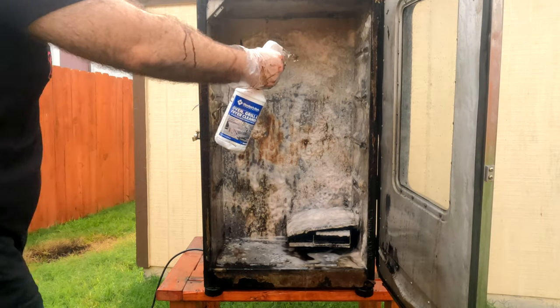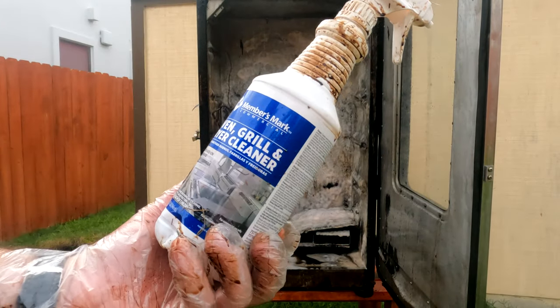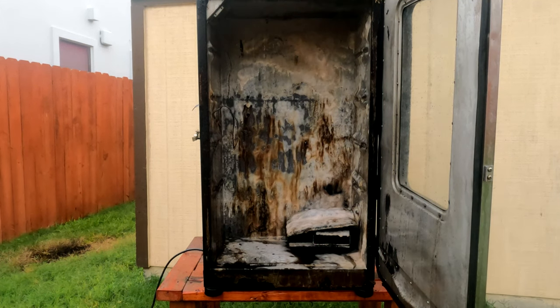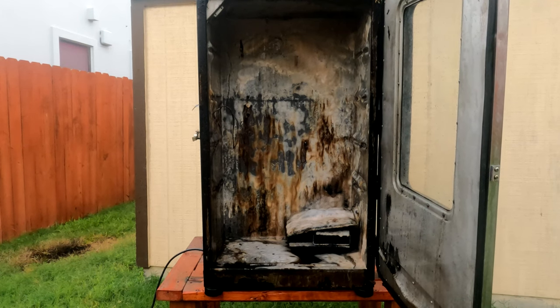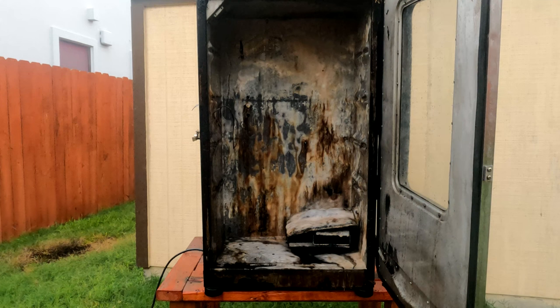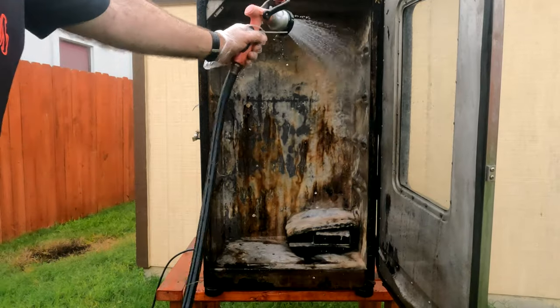These packs - I do have a link in the description below. You get three of these for, I don't know what they're running right now, but I got them and it's well worth it. What I like about them is that they're meant for cooking surfaces. Just do a nice little gentle washing here.